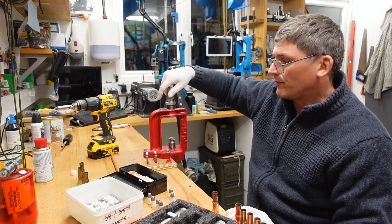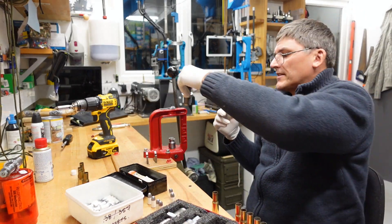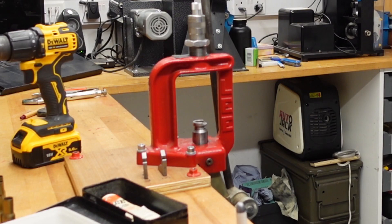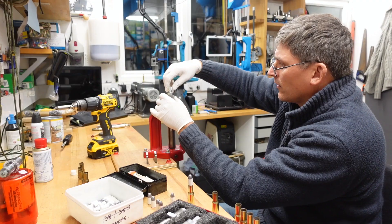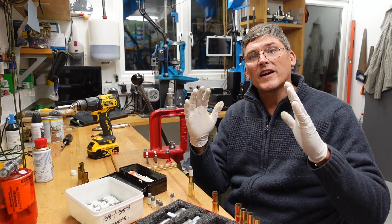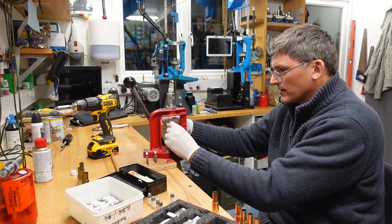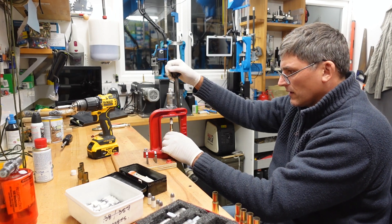Time to seat them. Out comes the powder-through expanding die, and out comes our seating and crimp die. I'll take one of my previous examples to help me seat it so everything remains consistent. I don't want to crimp yet — I want crimping to be an entirely separate operation, because if we crimp while still pushing the bullet up, for a paper patched bullet that's quite a dangerous affair. In we go, making sure the head is nice and straight — that looks good — and then we gently seat it.